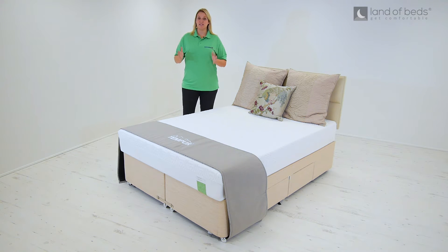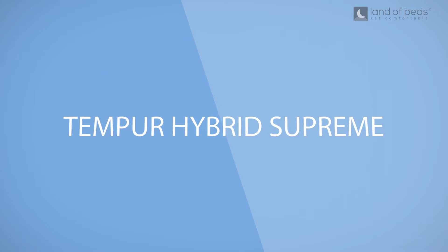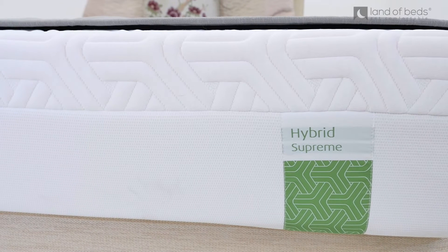Hello, I'm Caroline, one of our sleep advisors here at Land of Beds, and today we're going to review the Tempa Hybrid Supreme mattress. Now the hybrid range is brand new from Tempa, so let's see what it's all about.